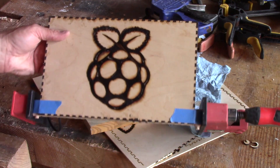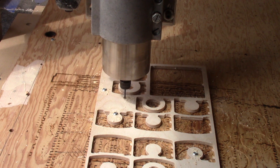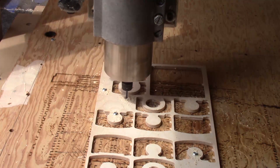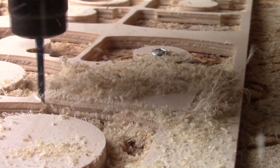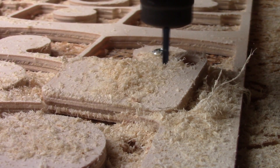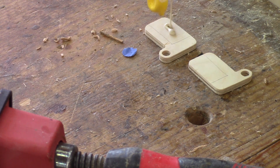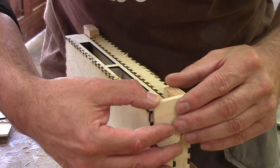While the glue dries, I can go back to the computer and design the other part of the hinge and cut them on the CNC. After, I glue them in place. I make sure to put glue only where it's needed and clamp this.